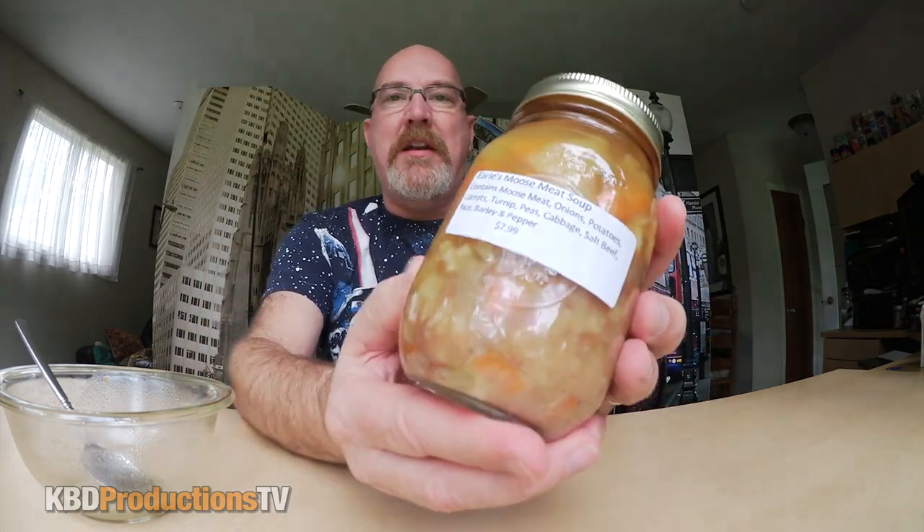I'm going to polish this off and I'll be right back. Well, there you go, ladies and gentlemen — Earl's Moose Soup. I should have read the label for you. It has moose meat, obviously onions, potatoes, carrots, turnip, peas, cabbage, salt, beef — that was mixed in, which probably gave it the saltiness — rice, barley, and pepper. And it's $7.99.